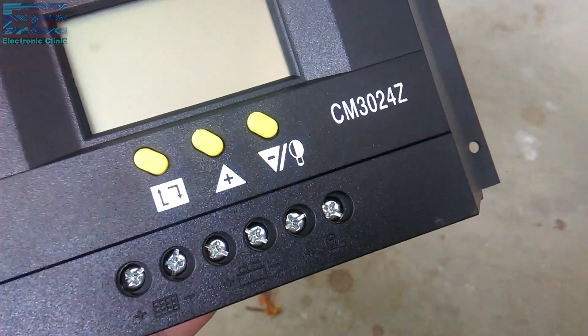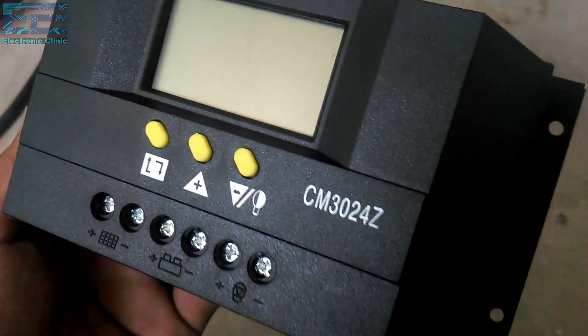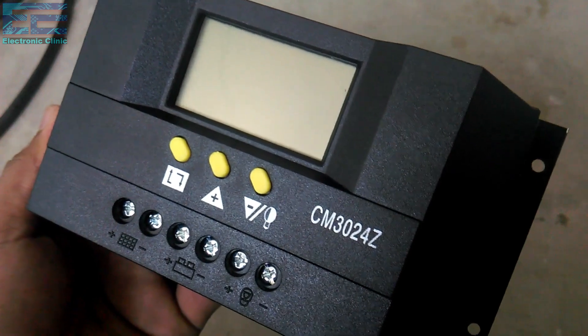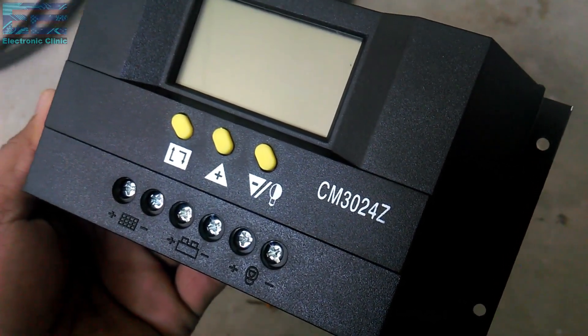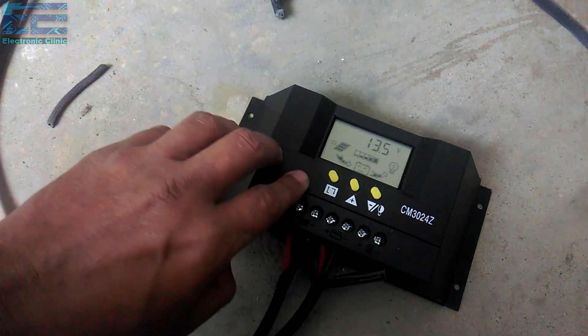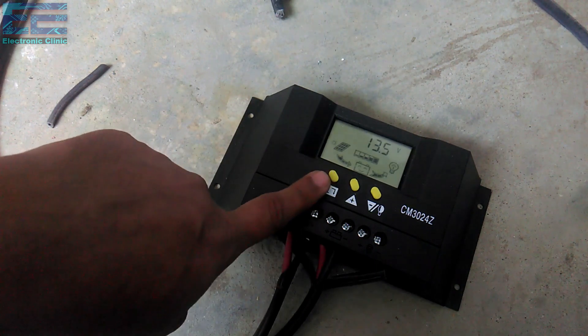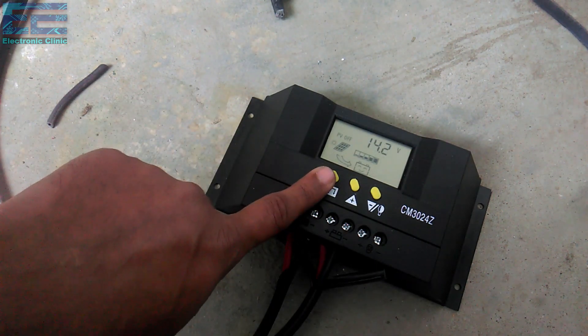The solar charge controller and solar panel purchase links are given in the description. Before I start the connections, let me explain what a solar charge controller is and why we need it. A charge controller or charge regulator is basically a voltage or current regulator to keep batteries from overcharging — it regulates the voltage and current from solar panels going to the battery.